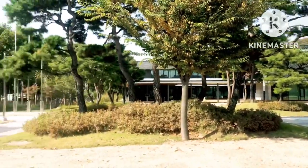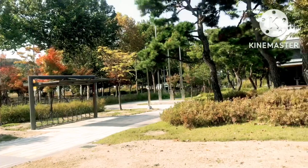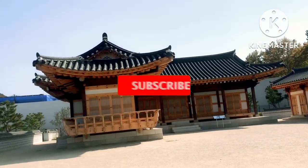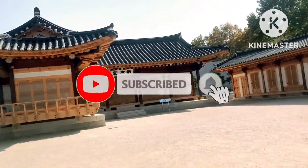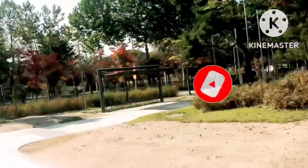Thank you so much for watching. I'll see you in the next video.